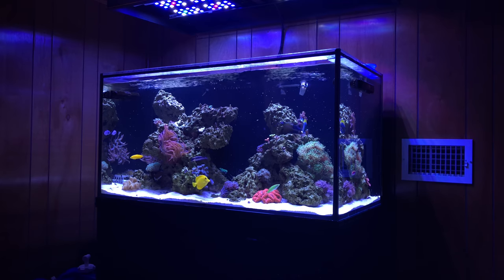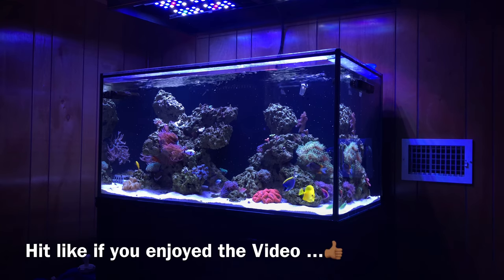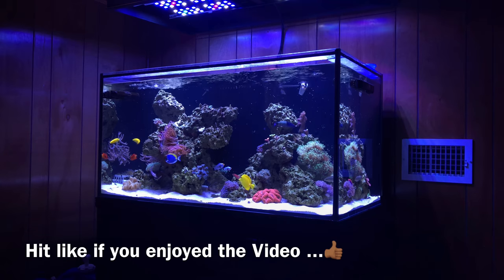Hopefully you guys enjoyed this video. Like, comment, subscribe — keep doing what you do, be easy, and happy reefing.